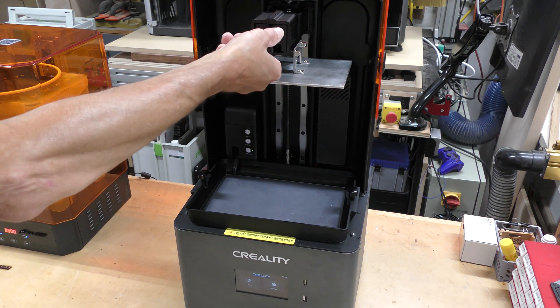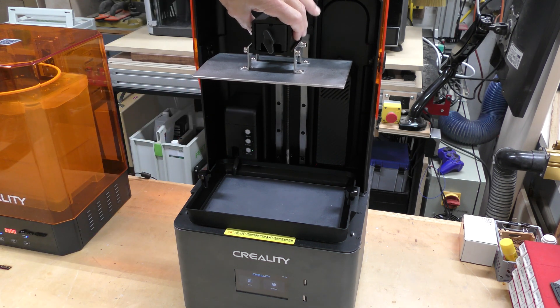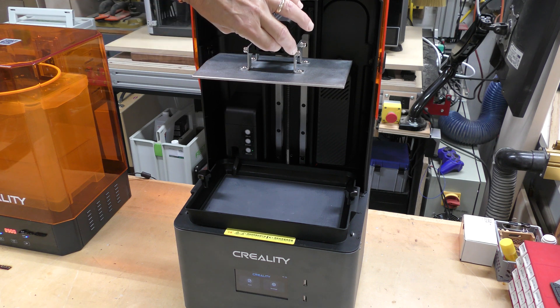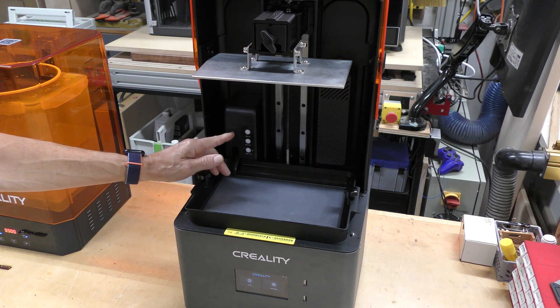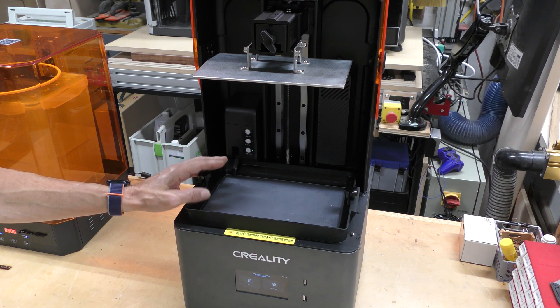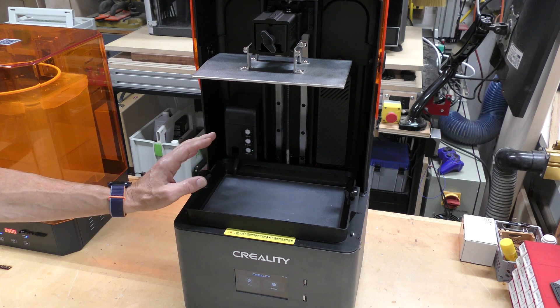This is the build plate and this is the knob that tightens and loosens it to take it off. The resin tray has an automatic fill on it, so you can fill it up, empty it, and while it's printing it'll also detect how much resin is left in there, so you never have to add to it while it's going.